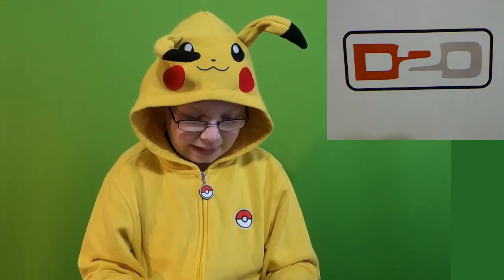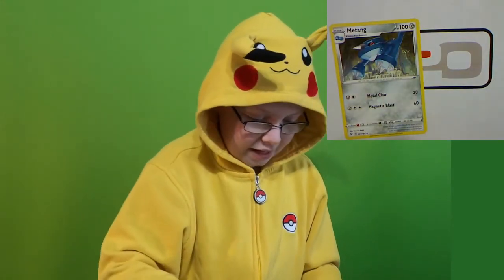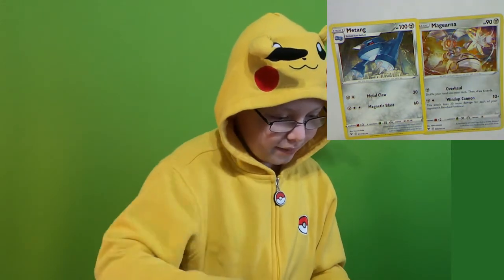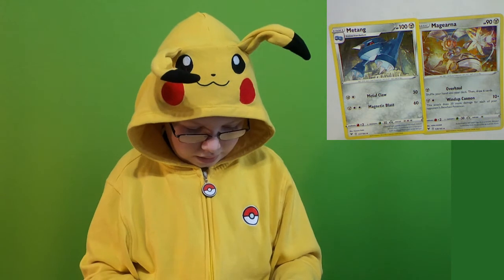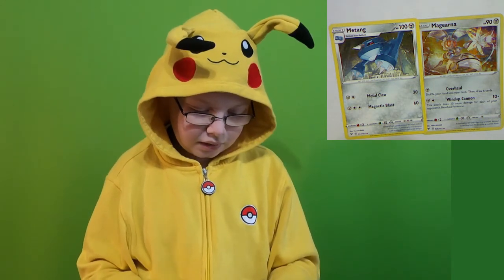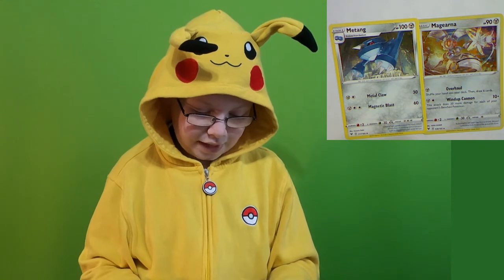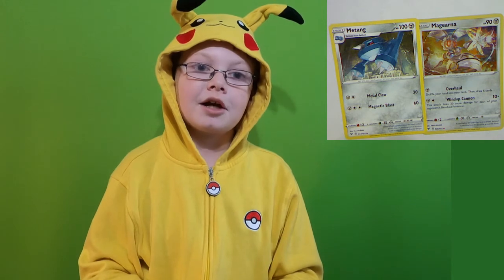My favorite card from this pack would either have to be the Uncommon Matang or the Hollow Magearna. And my least favorite card from this pack does not exist because I really liked this pack.